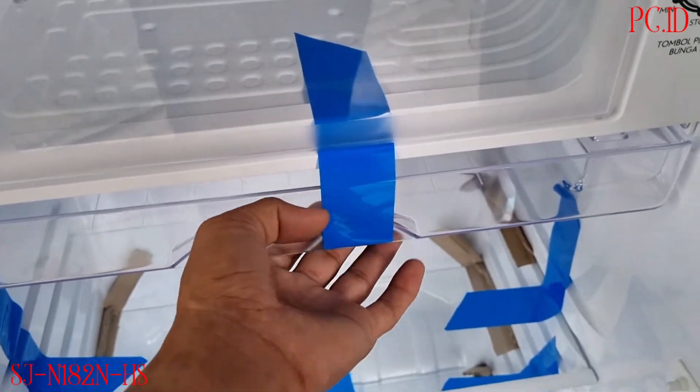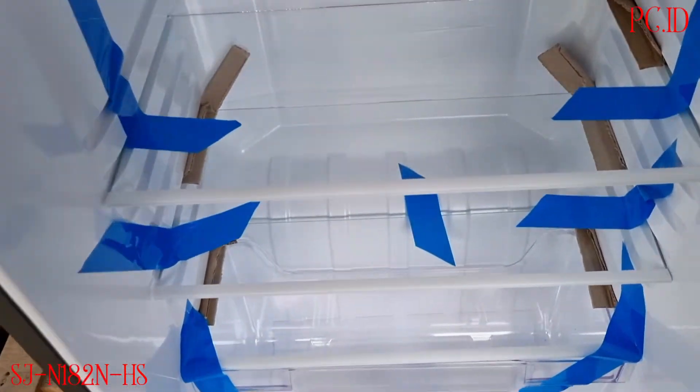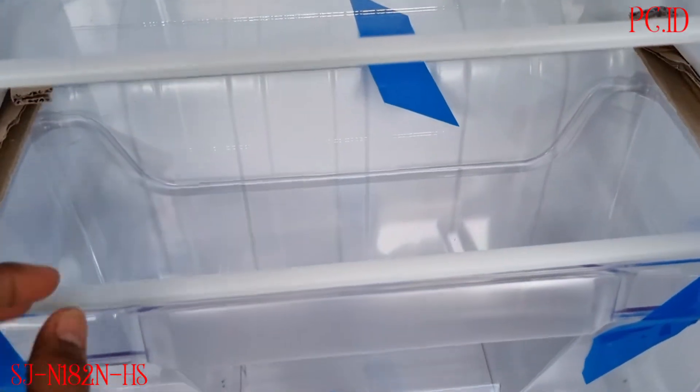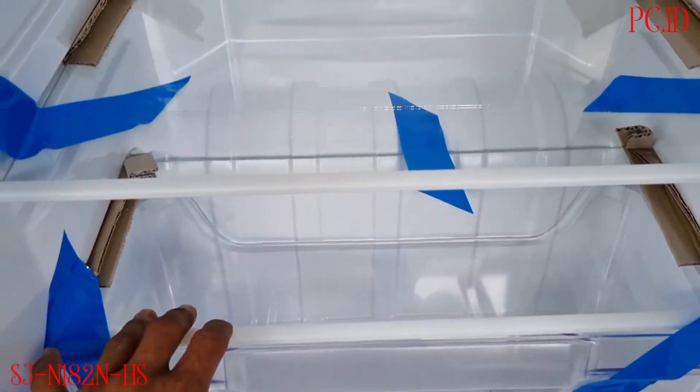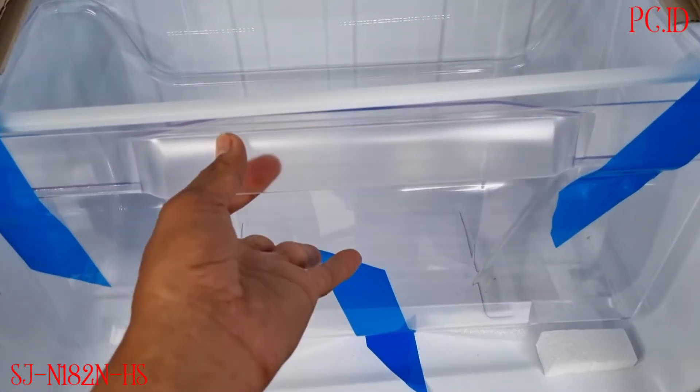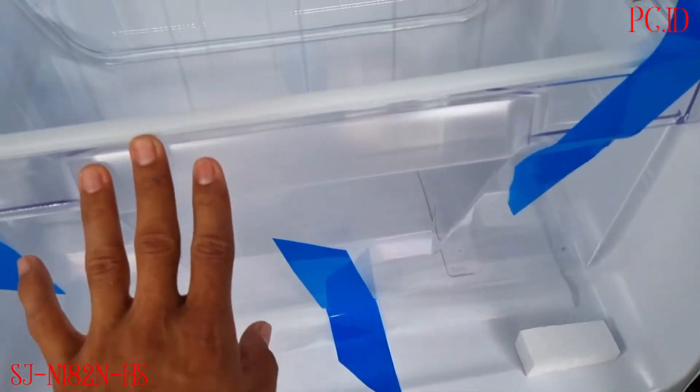Lanjut, di bawahnya itu ada satu, dua, dan ada tiga rak. Ini semua raknya terbuat dari tempered glass. Di bawahnya itu ada tempat sayur-sayuran dan buah-buahan.